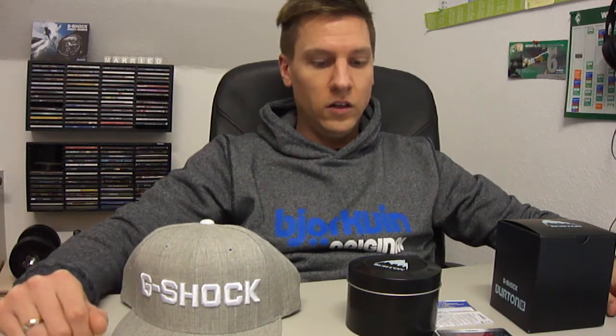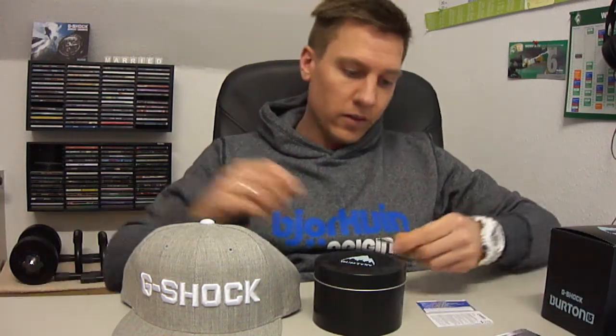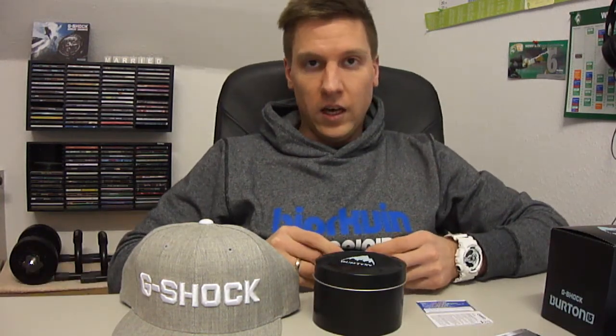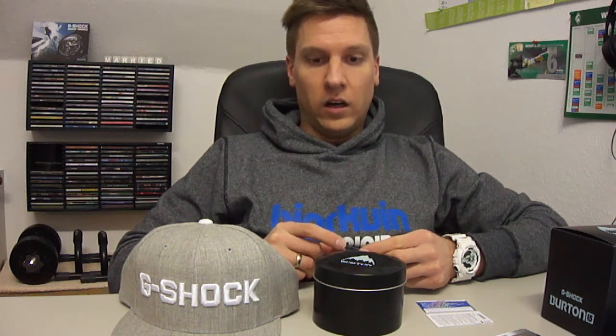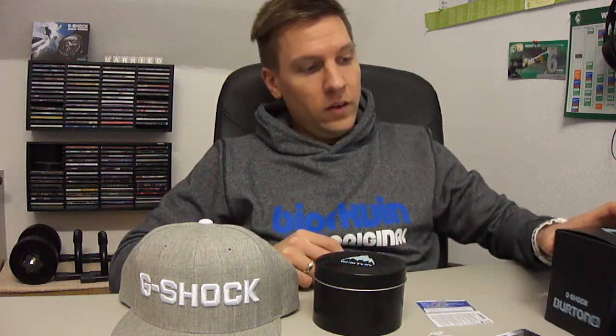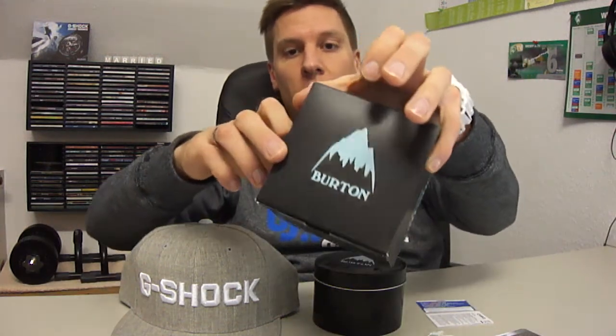Hey guys, I'm the doctor from Germany and today I will show you a new G-Shock — it's the Burton piece. So let's see what we have: it's a GDF 100 BTN 1ER. Here is the box — Burton G-Shock.